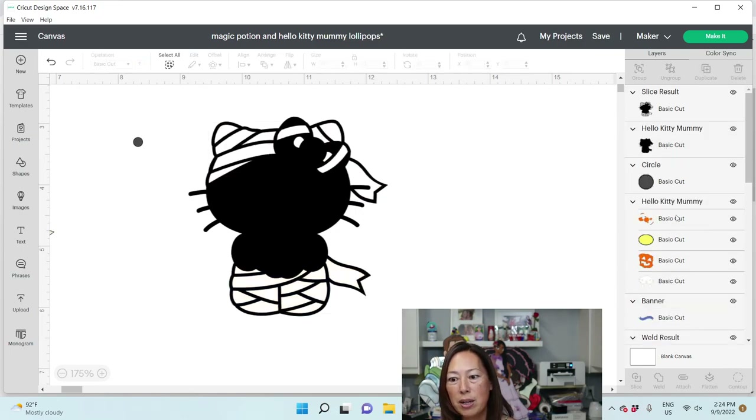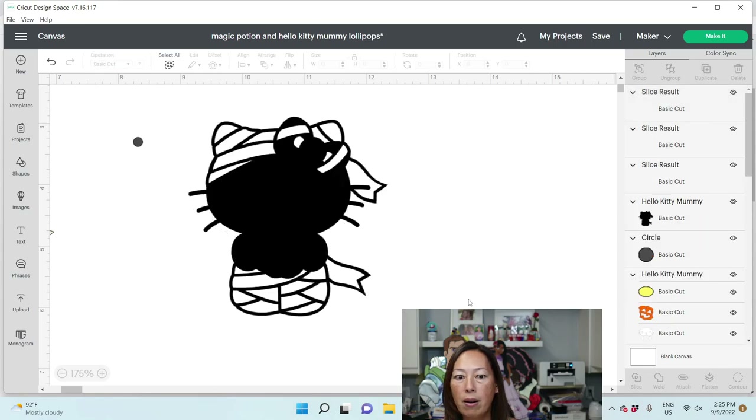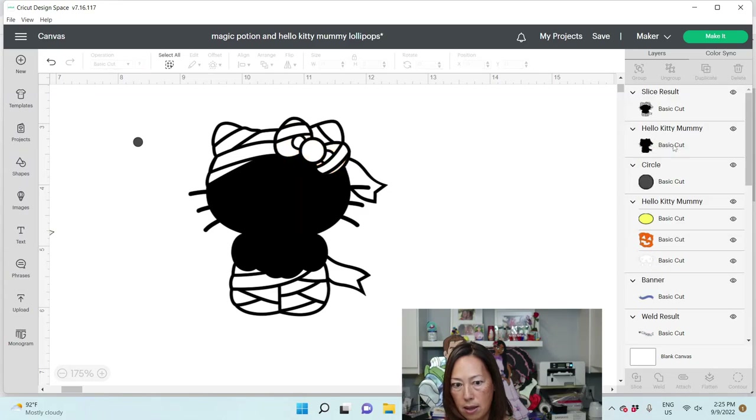You're starting to see the pieces. Let's grab this, hit the Shift key, and slice it from the background. Now we can delete this and this. So now you're starting to see our pieces. I may have made a mistake, but we're going to go with it.